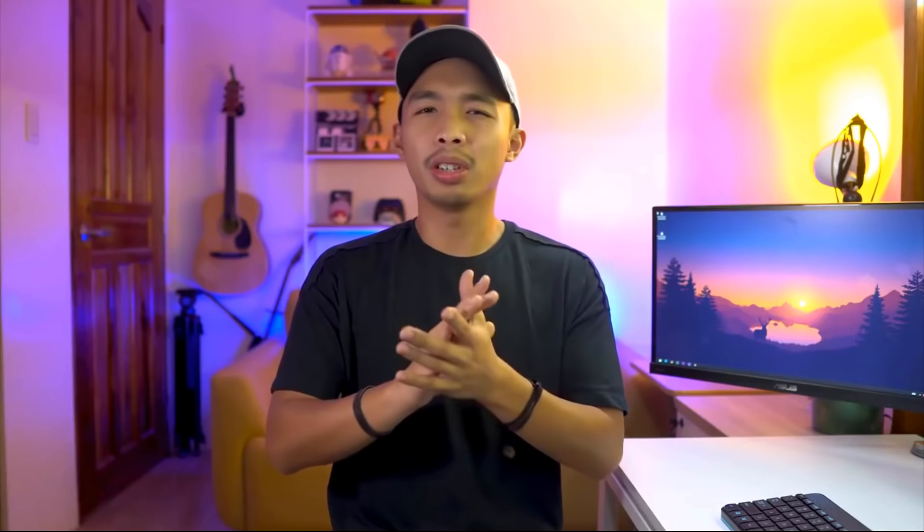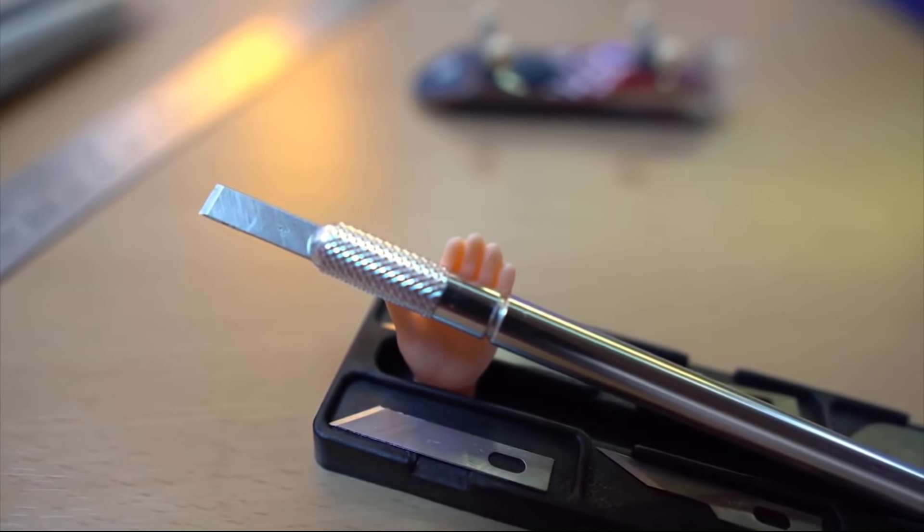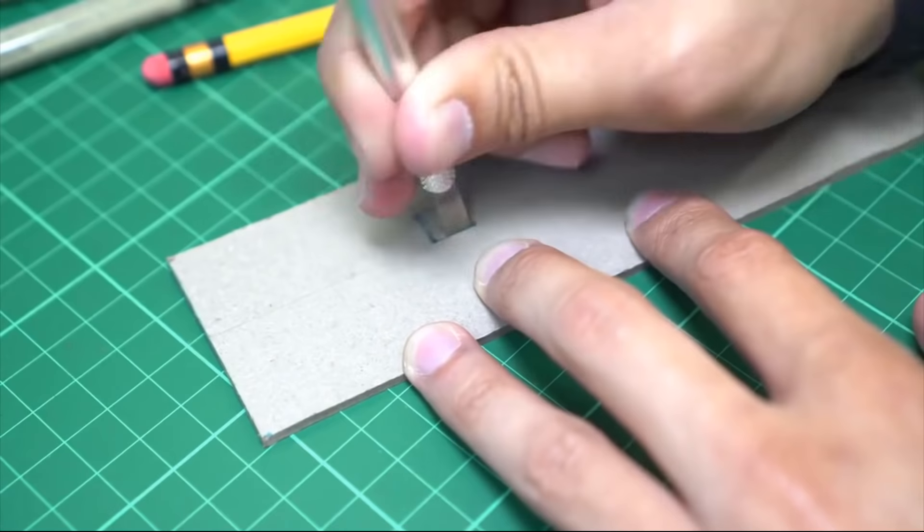Hack number one — I call this the stabby window technique. I use this technique to cut out windows. Cutting out windows is one of the hardest parts of any scale model; it requires patience and control. The hardest part is the corners — I always overshoot or undershoot the window corner. To do this technique, you need to buy a seven-piece hobby knife set. In the set there's a chisel-looking blade — use this to stab the corners of the windows, making sure the blade goes all the way through, then begin cutting the outline of the window. By doing so, you'll no longer overshoot the edges.